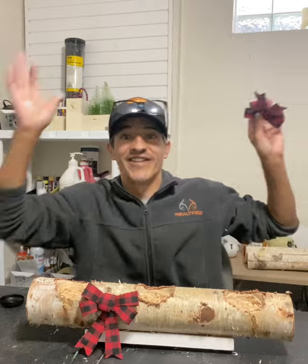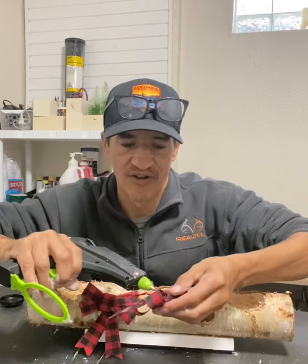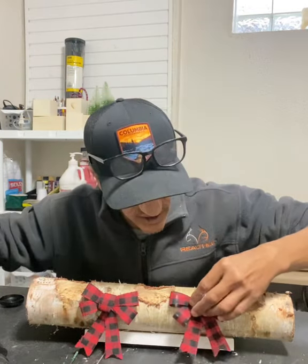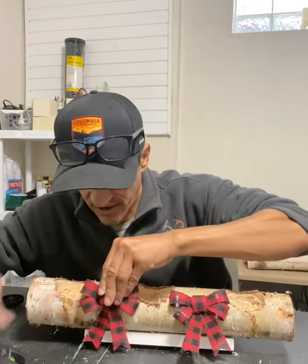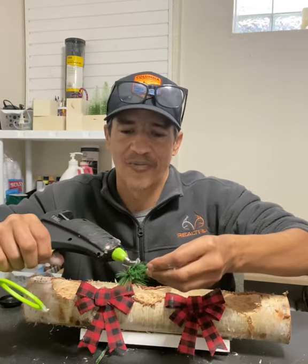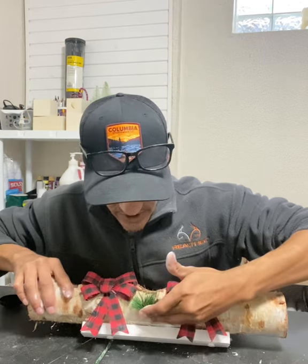You can just go to the Dollar Tree, dollar store, wherever — grab some decorations. We're just gonna take them, put a little hot glue on, place them right there, and go one there. A little bit of artificial pine needles — stick that right about there, like so.